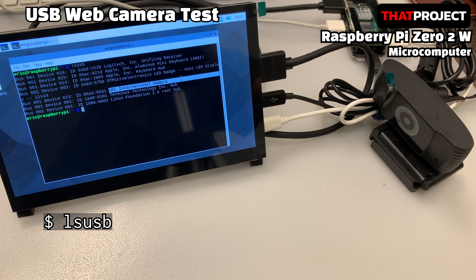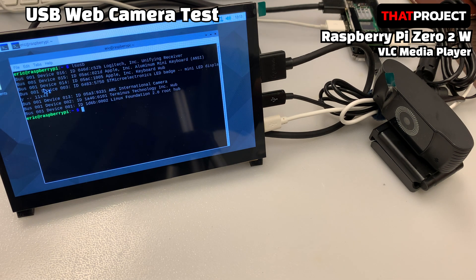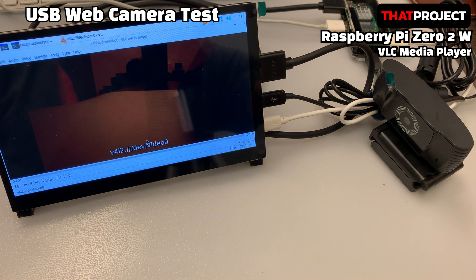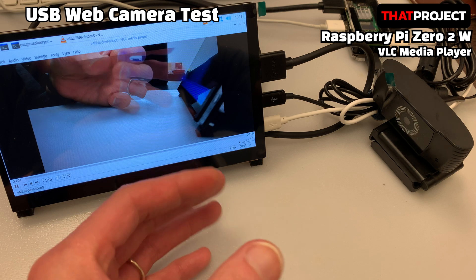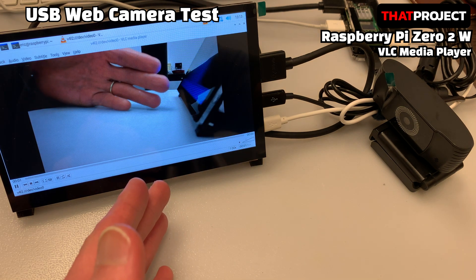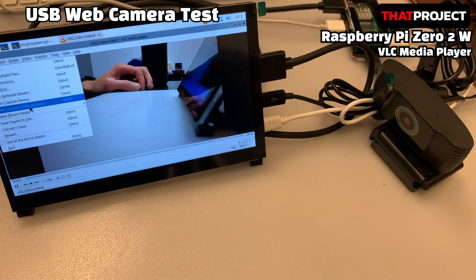Now that the device is connected without any problems, let's try connecting this camera in VLC. Open VLC, select the Media menu at the top, and select Open Capture Device. The video device name should be /dev/video0. Click the Play button — cool, it comes out. But it's quite slow, because it's acquiring images at the maximum resolution of 1920x1080. To acquire full HD images at 30fps you need USB 3.0, but the Zero 2W only has USB 2.0 — that's why it's slow.